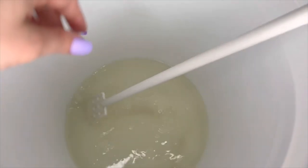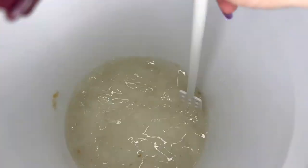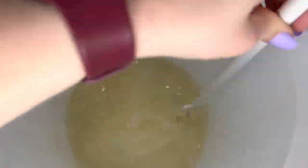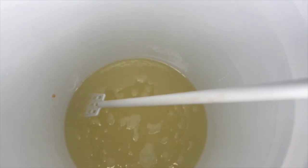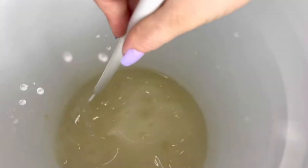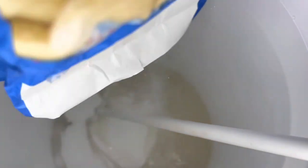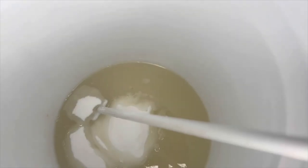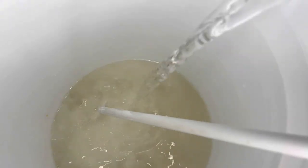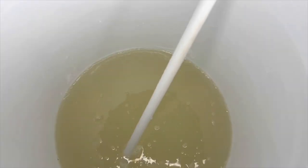I would recommend that you guys get one of these long stick spatulas or long stick spoons because they really do come in handy when it comes to mixing things up. I'm just going to keep adding more sugar — that is 10 pounds, people, 10 pounds of sugar. I'm going to add some more water and get back to stirring, then add the rest of the other half gallon.